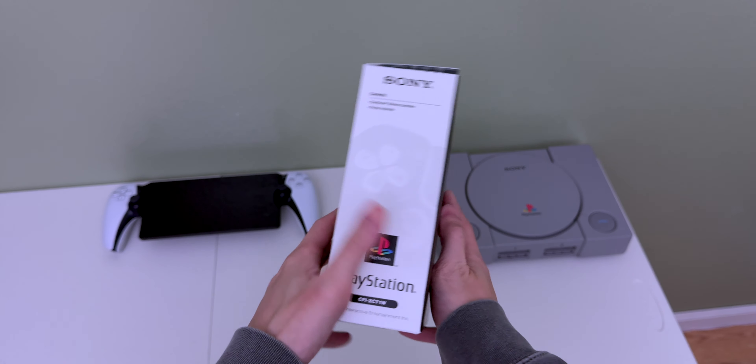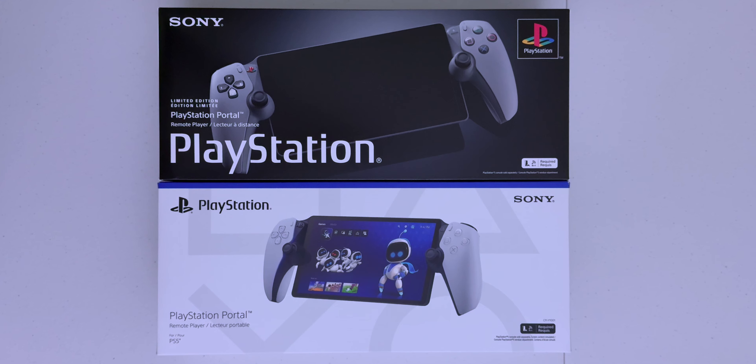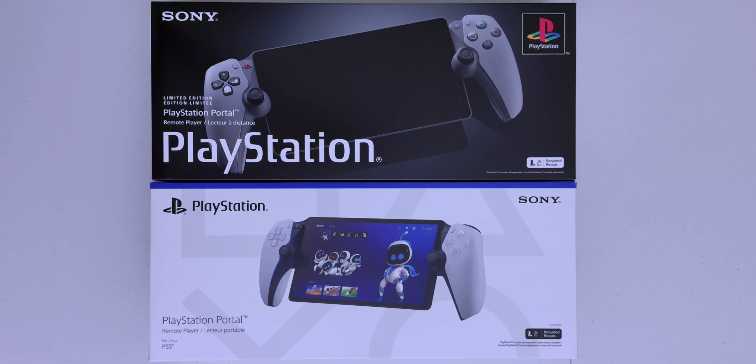And here's the PS Portal box, which has the same overall retro look to it — the dark background, the iconic colored symbols, and that PlayStation text. Even the back looks great. Another nice box. Let me get the original one so you can see the difference.